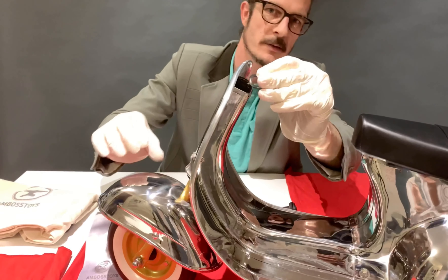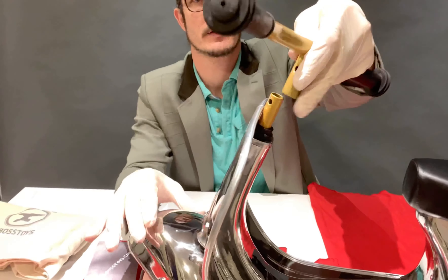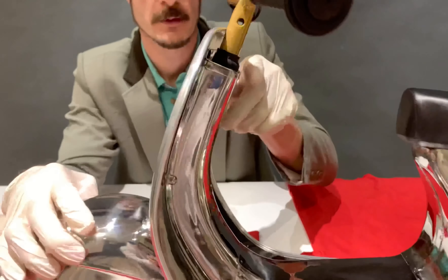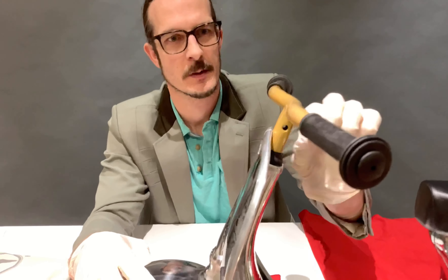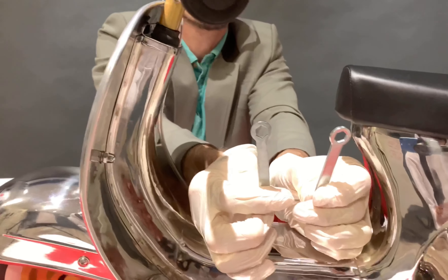You take the spacer, add it, and then place the handlebar on top. You check that the hole is aligned. You take the screw, put it through, and then you take the two tools and tighten.